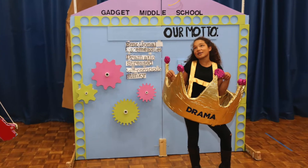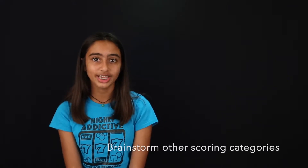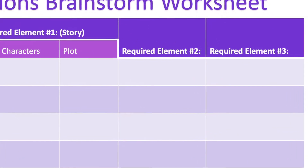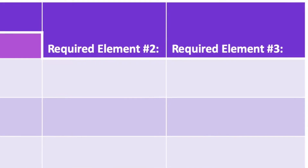Remember, your characters don't need to be human, and your setting can be anywhere. Next, you can move on to brainstorm the other puzzle pieces, meaning scoring categories, and try to fit them into the story. For example, there might be a required technical element, research, or special prop.